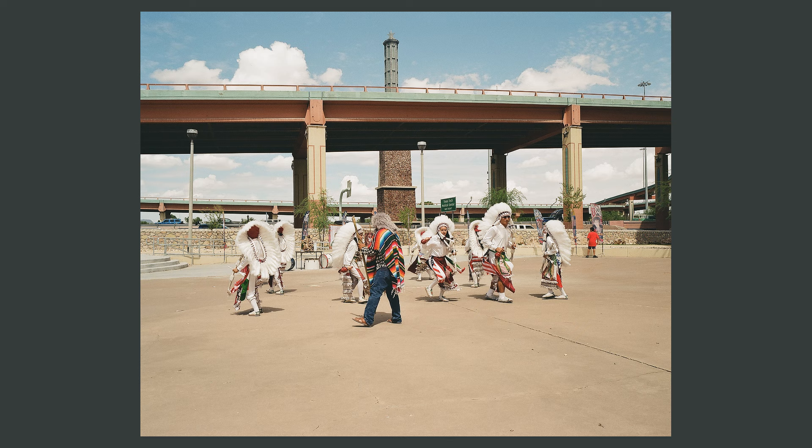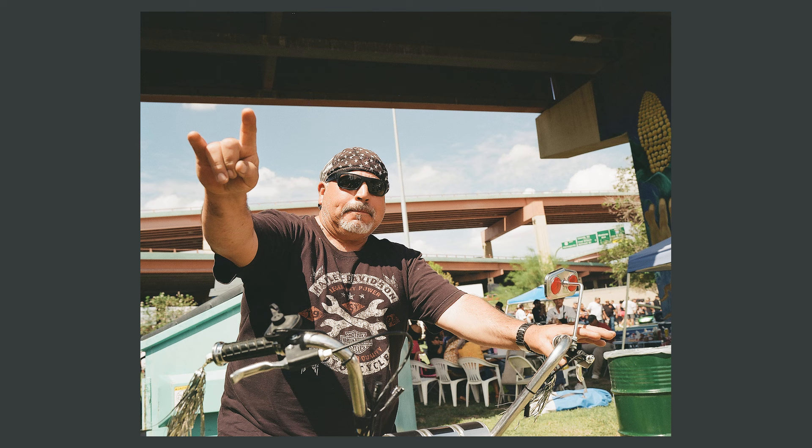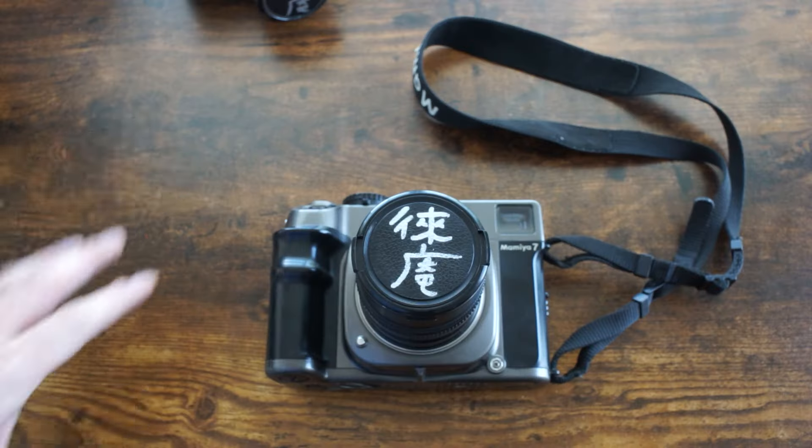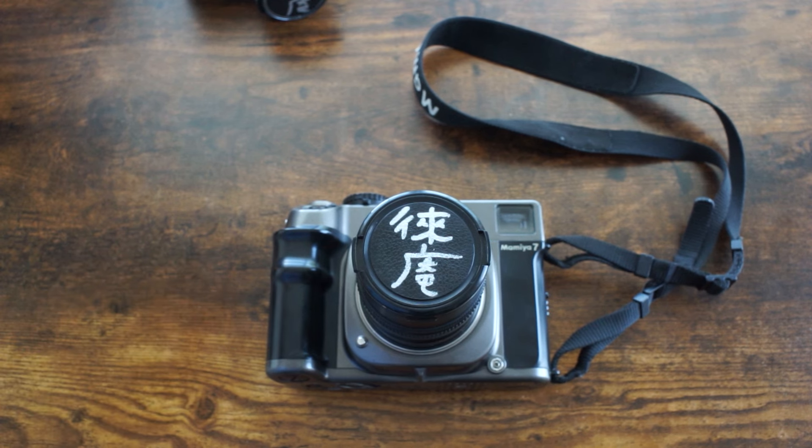The camera was pretty heavily used when I got it — you can see wear on it and on the film advance lever — but it does work. I had some delusion I was going to sell it and double my money, so it became more of an investment than a camera. I wanted to keep it clean and safe, not get it scratched up. I was also afraid of the cost of film and lab development, which compounded the problem.